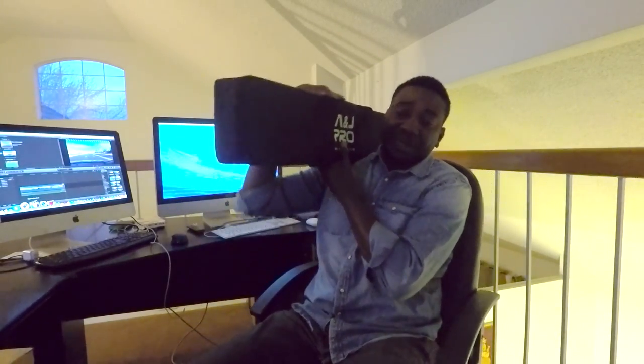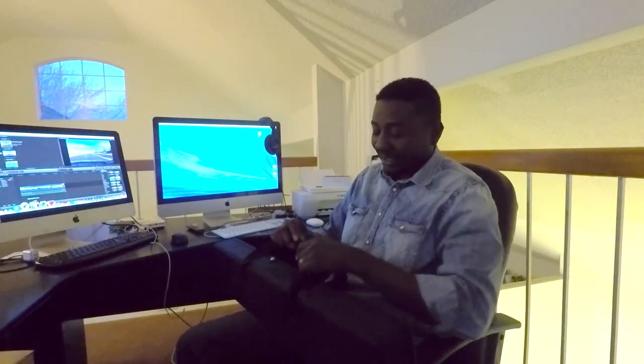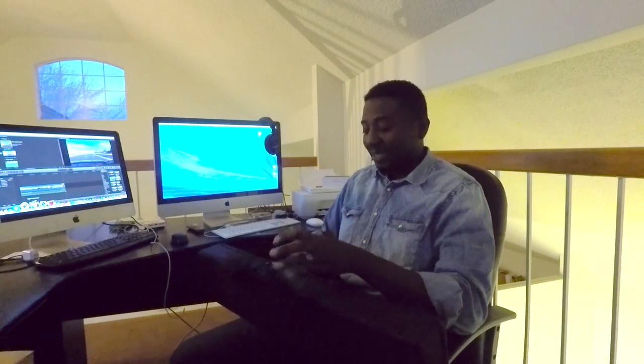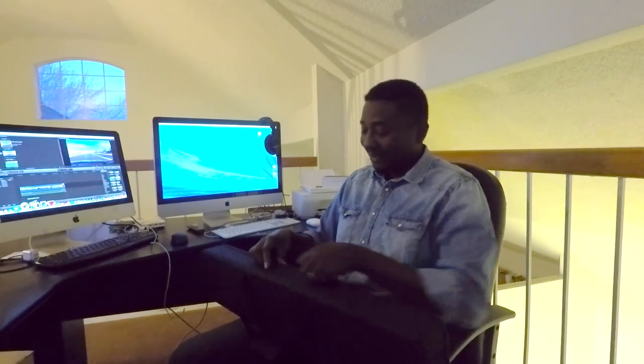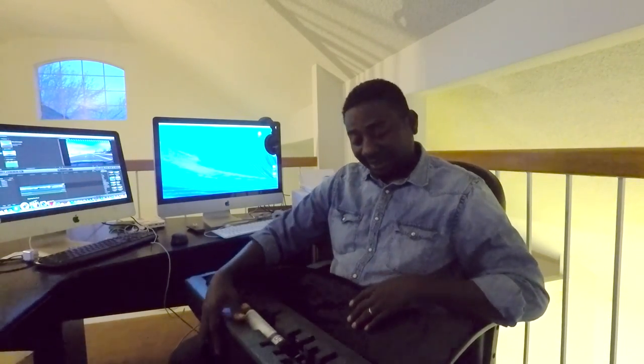Hopefully this is my new best friend for smooth gliding shots. What's fantastic about this — and why I'm excited — is that it's both a dolly and a slider. It has rolling tires, which gives the feel like it's automated, even though it's not.